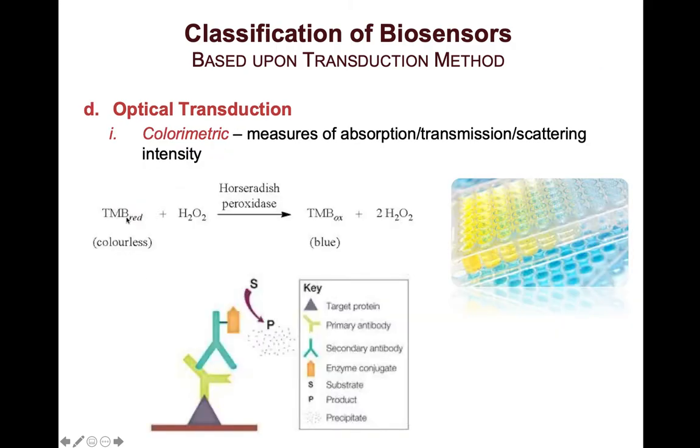Other substrates that can be utilized in addition to TMB include diaminobenzidine (DAB), which forms a precipitate upon interaction with HRP. This is actually the substrate utilized for histology and pathology, which was referenced in a paper presented previously. Another enzyme used in colorimetric sensors is alkaline phosphatase, which similarly enables the oxidation of substrates into chromophores.